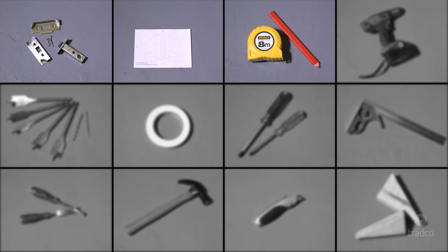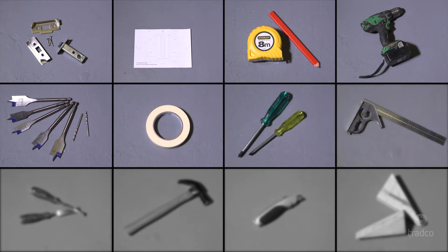You will also need: a tape measure and pencil, a power drill, a selection of spade and timber drill bits, some tape, a screwdriver, an adjustable carpenter's square, chisels, a hammer, a Stanley knife, and your door wedges.